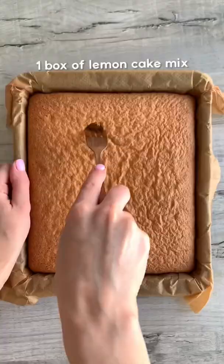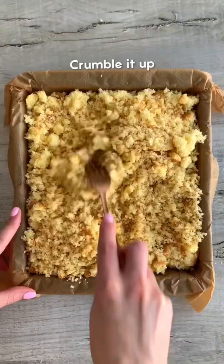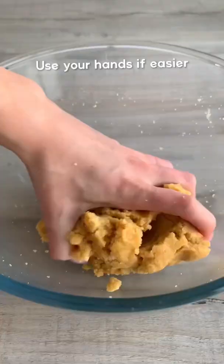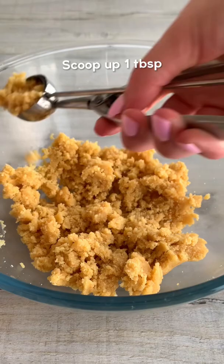Here's how to make lemon and white chocolate cake balls. Just bake your cake according to the instructions, then let it cool and crumble up. Mix it with lemon icing for a nice strong lemony taste, then scoop up a tablespoon and roll it into a ball.